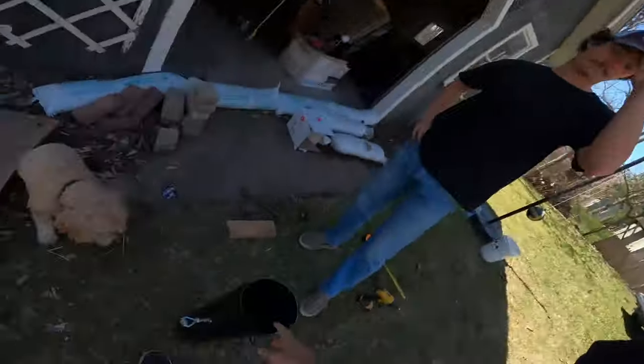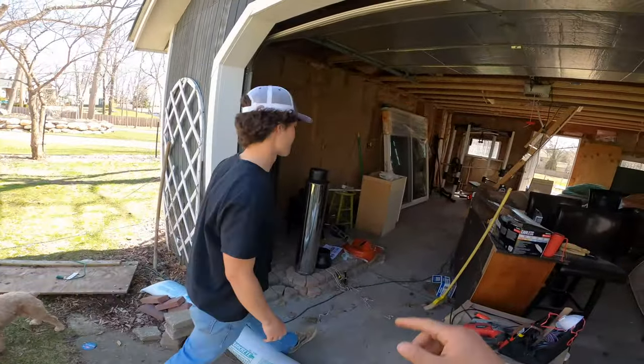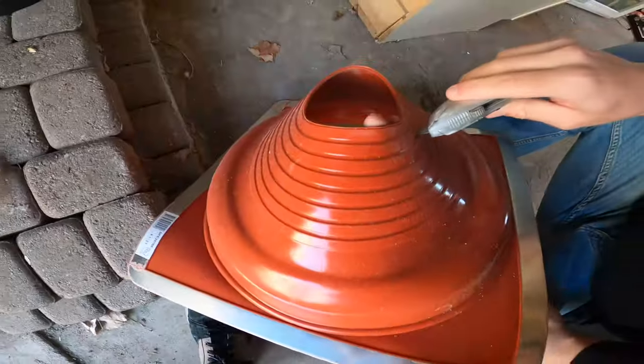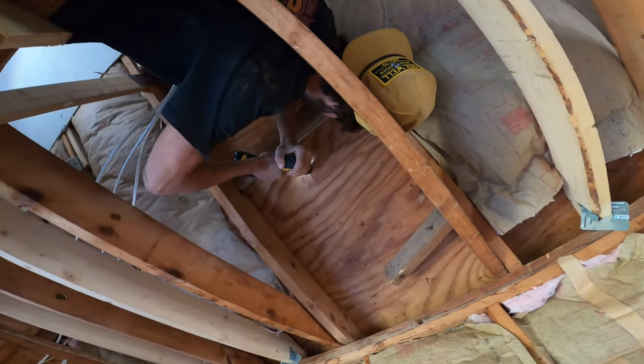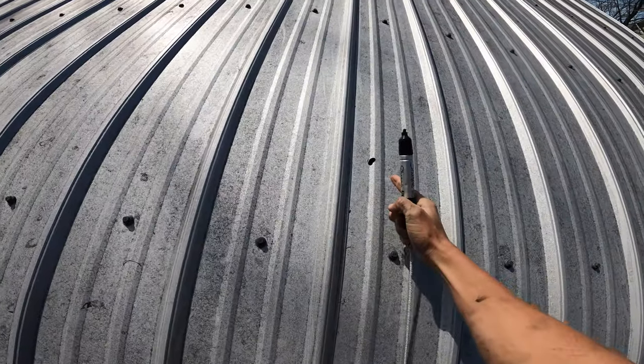We just got done installing the damper. We'll show you guys how to install the rest of the wood stove pipe. This is the piece that goes on the roof — it's marked to the side. Basically, just cut it out, measure the width of your pipe, and mark your hole.